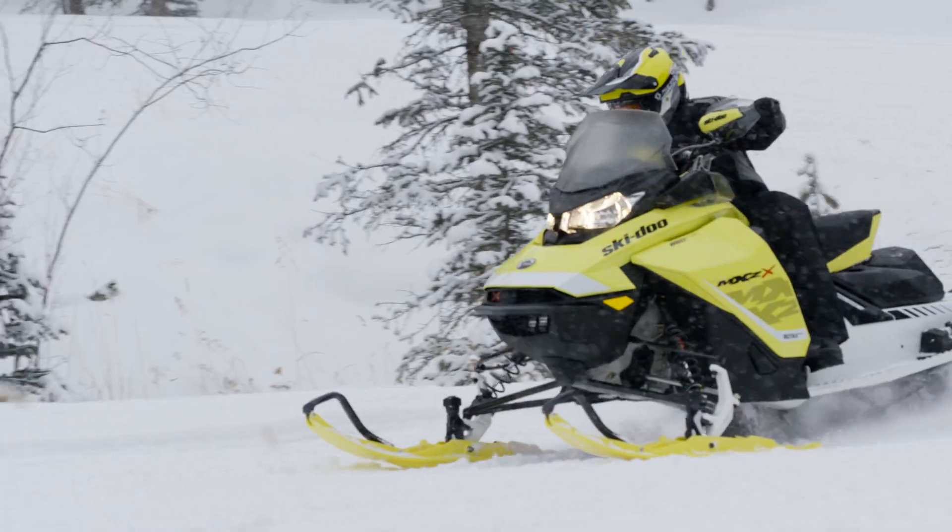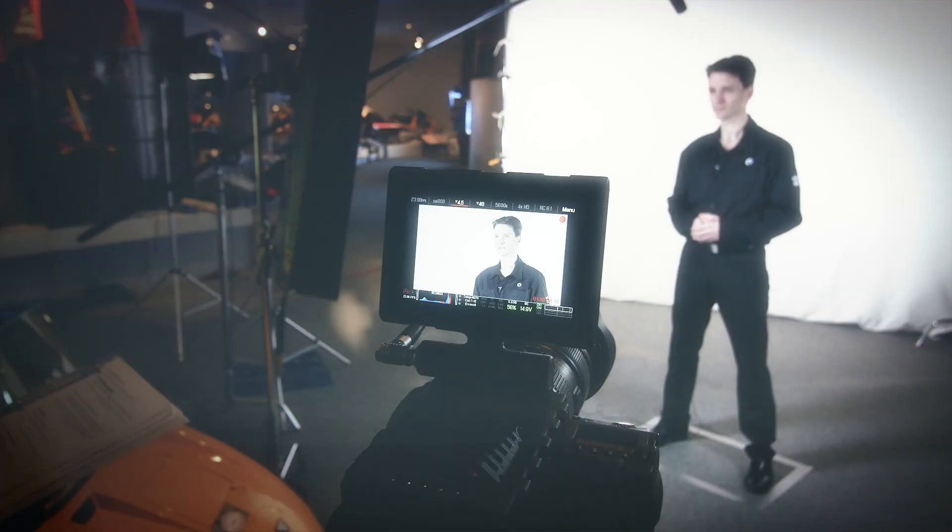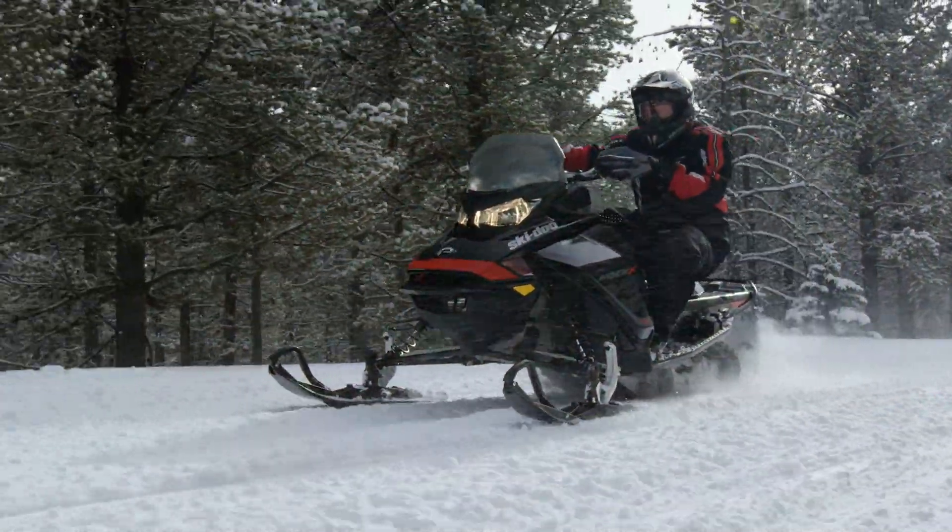The ski is one of the most important factors to steer a snowmobile. But when the conditions change during the day, you're a bit stuck with the current skis — you cannot change the behavior of the sled.